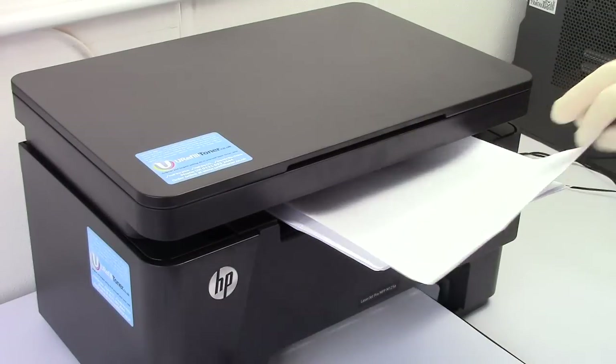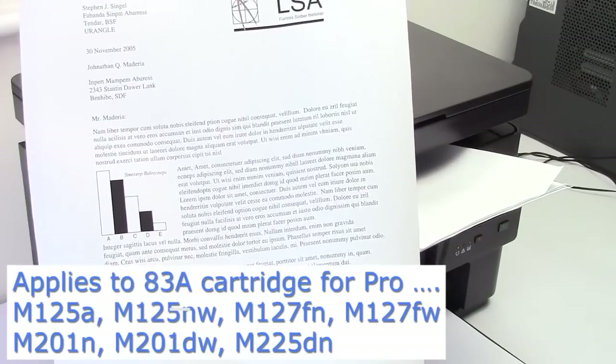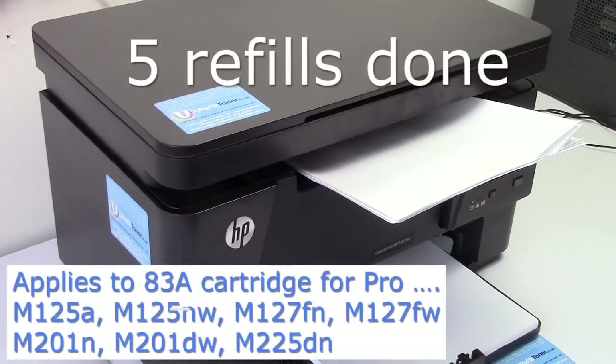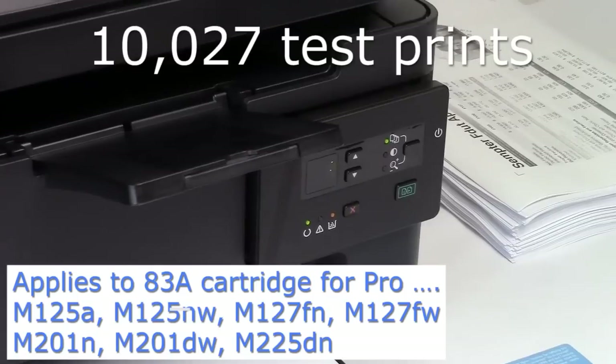Hi folks, this is our HP Pro 125A Multifunctional, banging away here on our refills, and I'm going to show you exactly how we've refilled it five times up until now and printed 10,027 test prints.